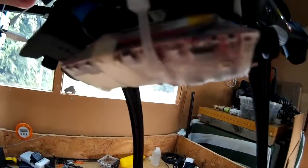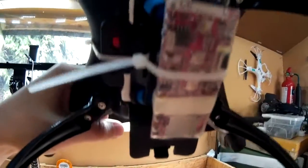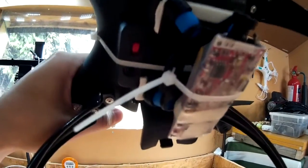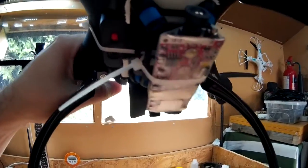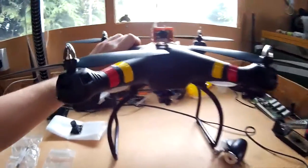I just mounted the Hobby King wing cam onto the actual platform, with the vibration dampeners in between, and then wrapped the cable tie around it with some double-sided sticky tape in between. So hopefully it won't come off in flight. It seems to work well together.